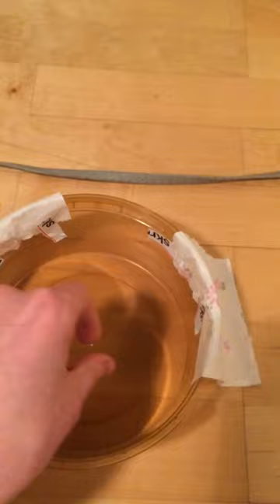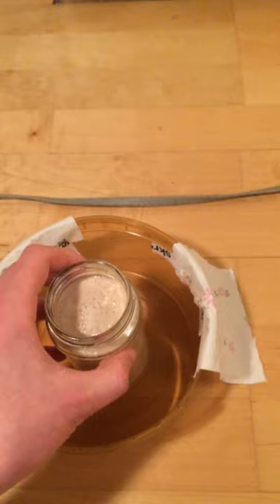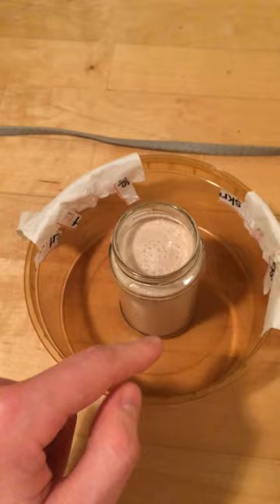Once the bed bugs get trapped inside of this container they will not be able to crawl out. You just put this glass in the middle of the container and they will also not be able to crawl out of the glass.